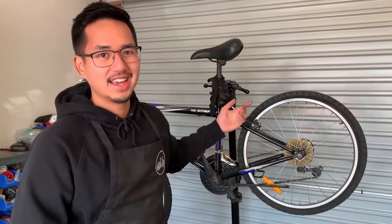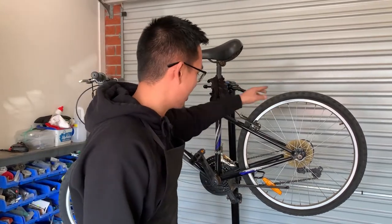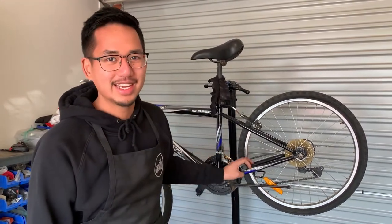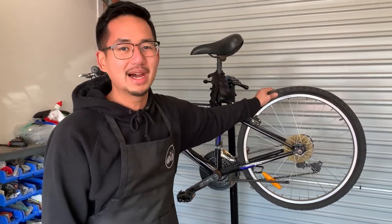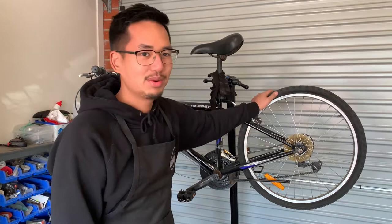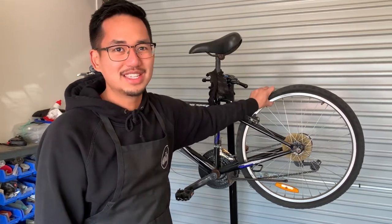This video will cover all the questions that you guys have asked in regards to tube change. Today I have an old bike I found in the backyard with a, you guessed it, flat tube in the back. So bear with me and I'll do my best to explain everything.